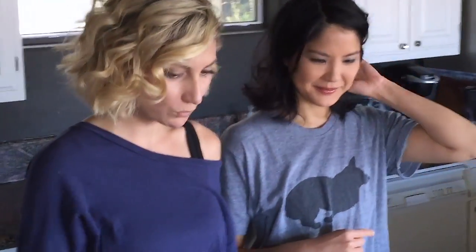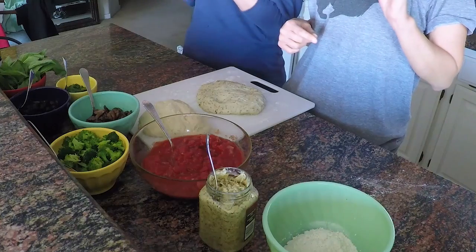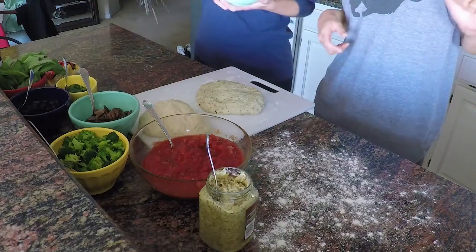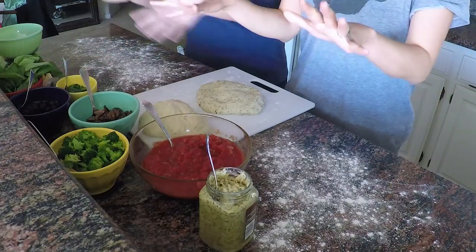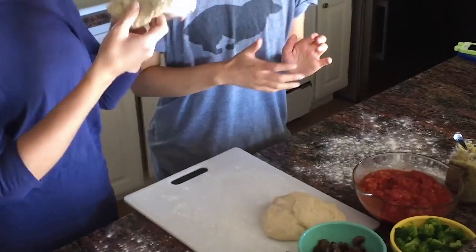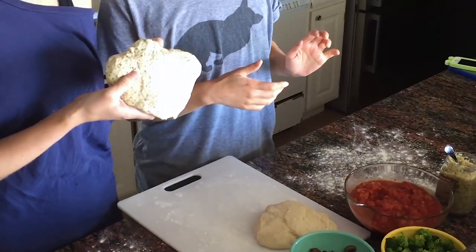We cheated a little — we're using Trader Joe's store-bought pizza dough. You just have to lay it on your counter for about 30 minutes before you use it. We have all-purpose flour here for dusting. We've got a plain dough and also the garlic herb flavor, because why not make it a little fancy.